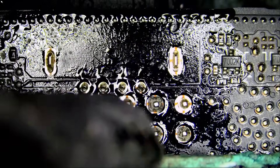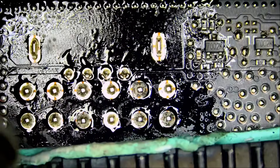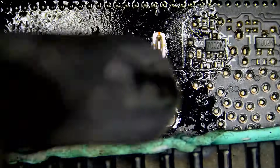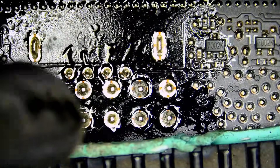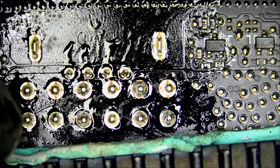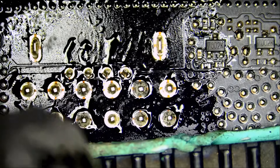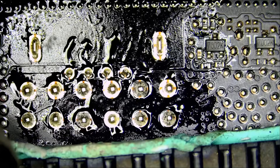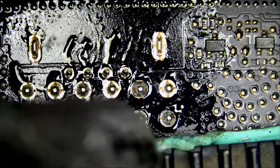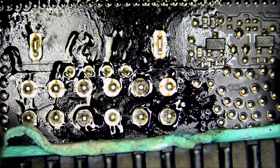I want to let out my frustration with NVIDIA, or with the makers of the connector, whoever. Who is paying for this? The customer. You pay that much money for a video card and it's a newer video card because it has the H++ connector, and then you end up with an issue like this.